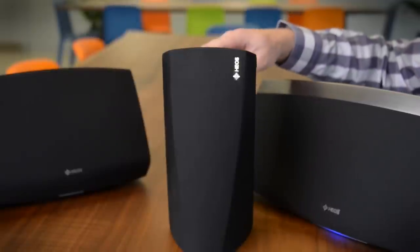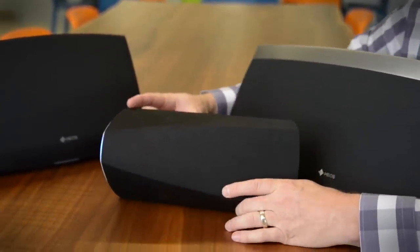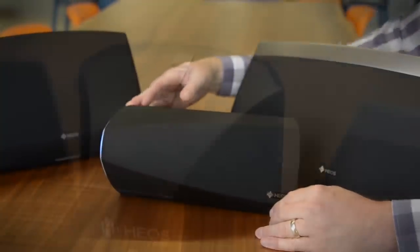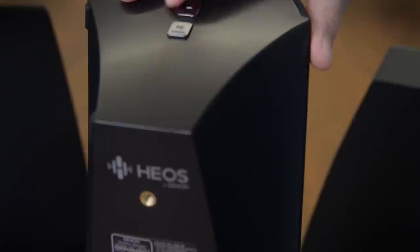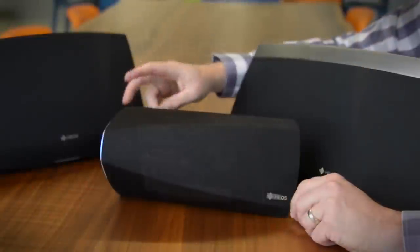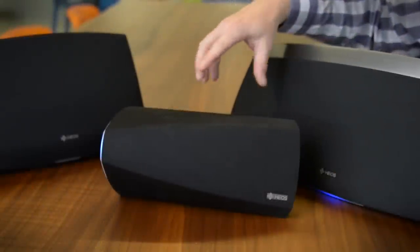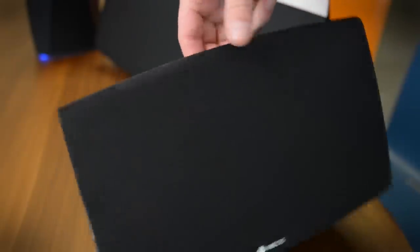This is the Heos 3. It's the smallest of the bunch and so it's made to be a little bit more versatile. You can put it in a vertical or horizontal orientation. There's not a lot to see on the speaker — very few buttons — because you're going to control everything with the Denon app that we'll talk about in just a moment. You'd be surprised at just how much sound this can pump out. It actually gets respectably deep in the bass.